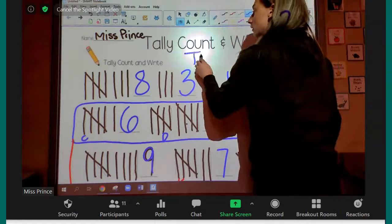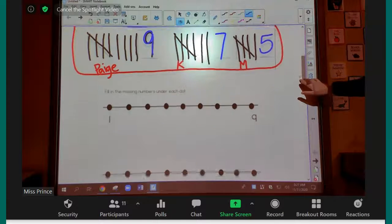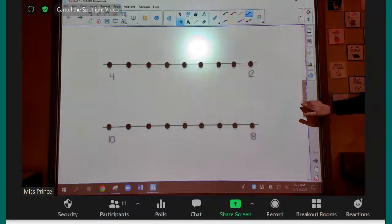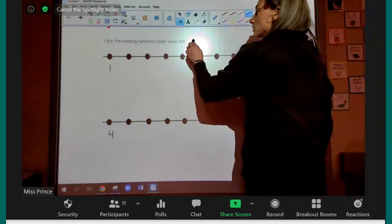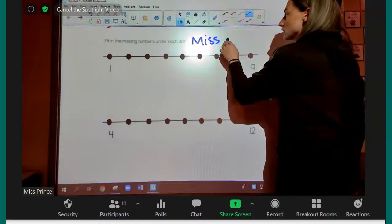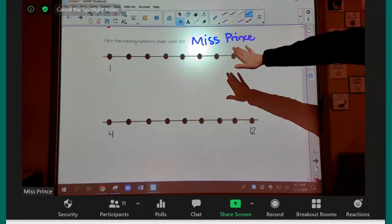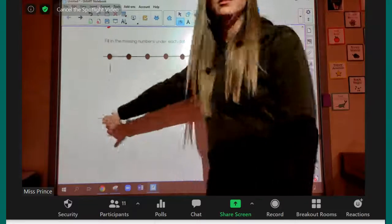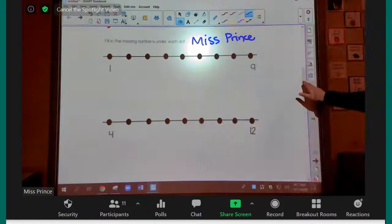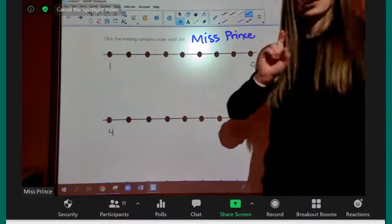Awesome work, boys and girls. Make sure that you bring this back to the school. Now I want you to find this piece of paper that I sent home — it has three lines on it with some dots. Put your name on it because you're also turning this one in. Before we start, I have one more video to show you: it's going to show you that we can start counting from any number. You don't always have to start from one.